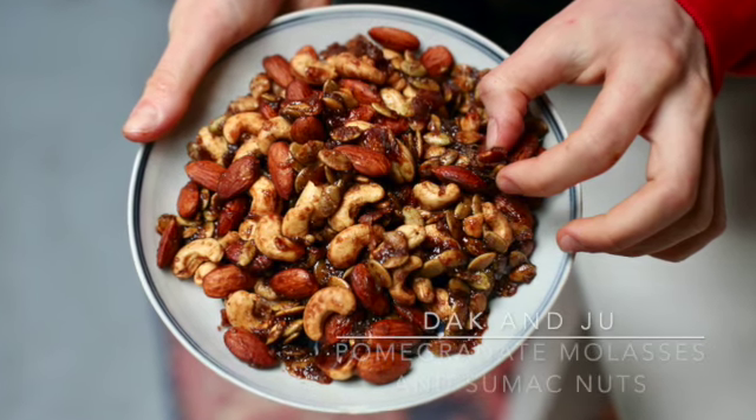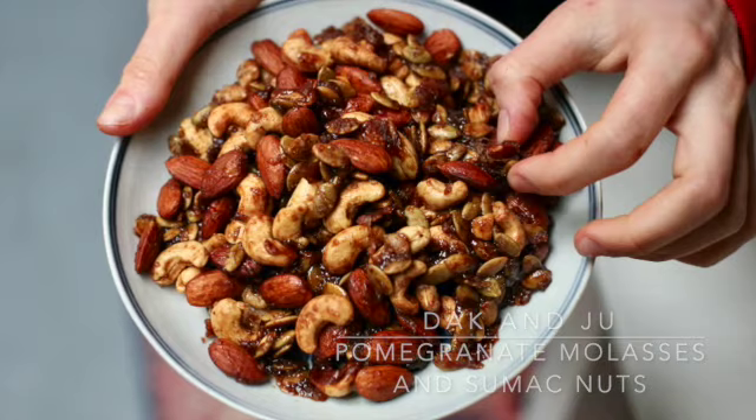Today on Neck and Jew, we are making some barbed nuts, and they are a pomegranate molasses, kind of sweet, kind of spicy, very tangy vibe. They don't have a name, but you get it.